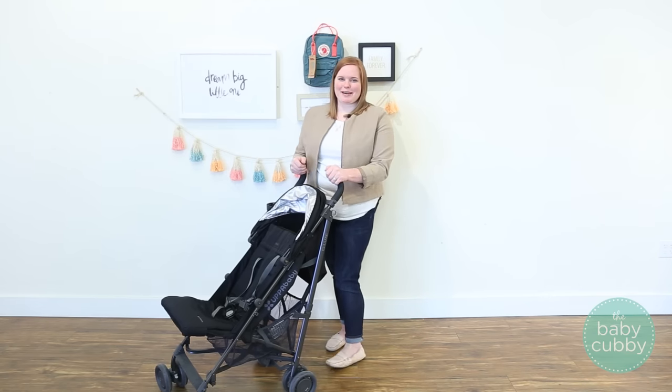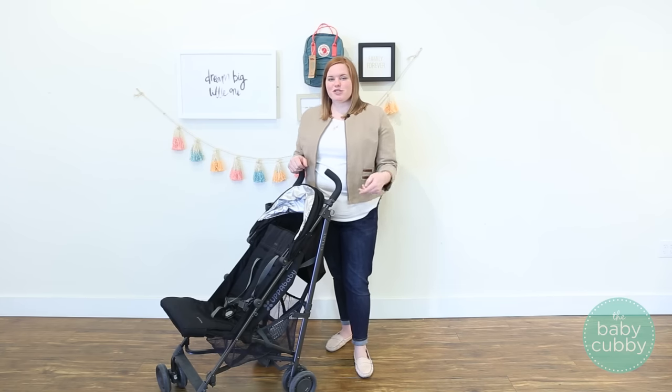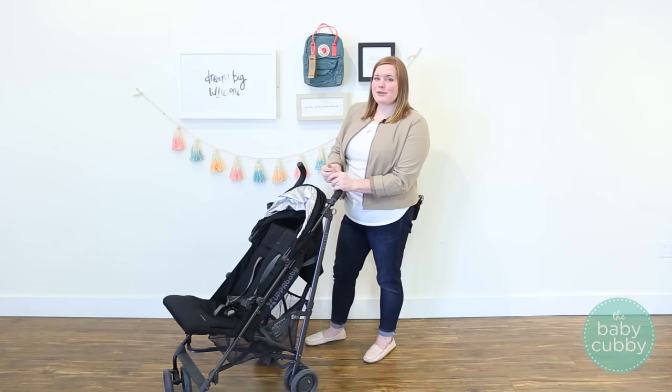Hi folks, Michelle here at the Baby Cubby, and today we're going to be talking all about the UPPAbaby G-Lux lightweight stroller. It is a great stroller if you're looking for something that's super light without sacrificing all of the great features that you get from a full-size stroller. We're just going to go through some of the features that you're not sacrificing when you purchase this lightweight stroller.